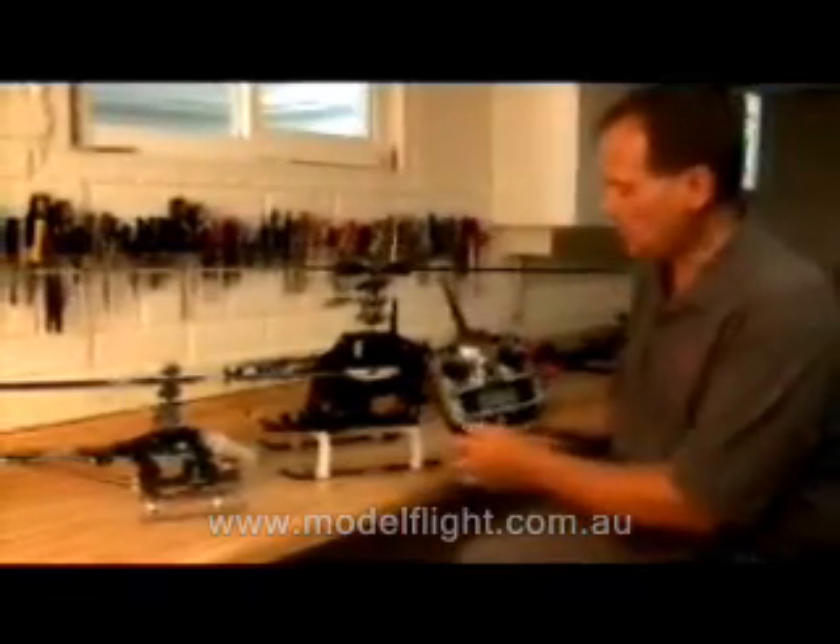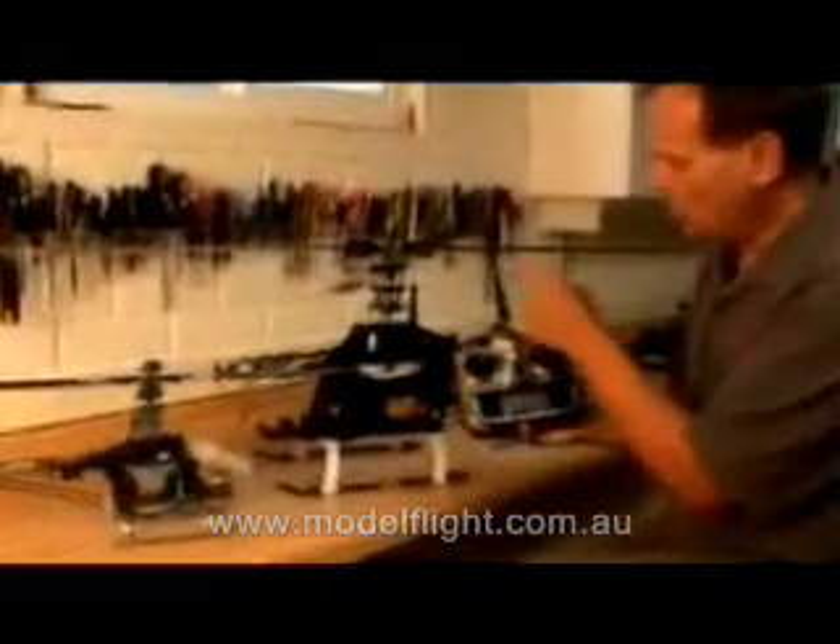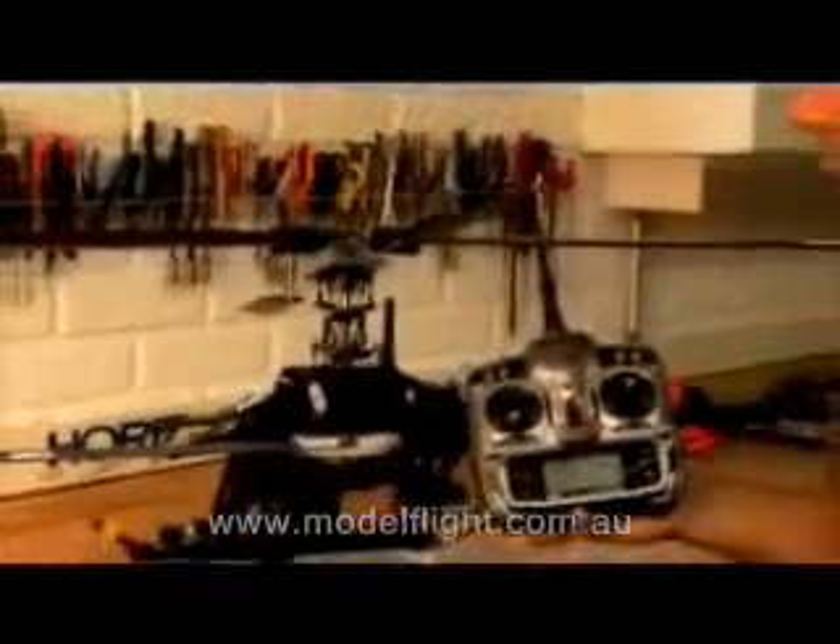Let me show you what I mean by latency. When I give a real rapid collective response, watch how when I move the stick, the swashplate moves immediately. And same thing with cyclic — it's immediate response. And like I said, it's faster than any PCM system going.